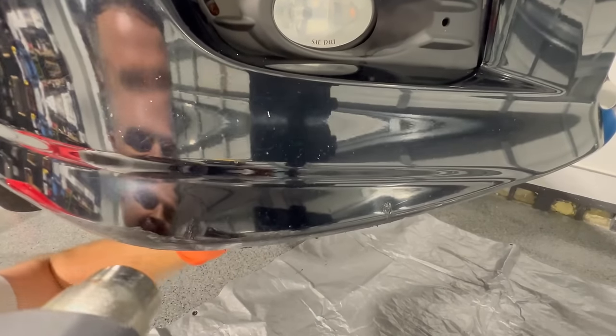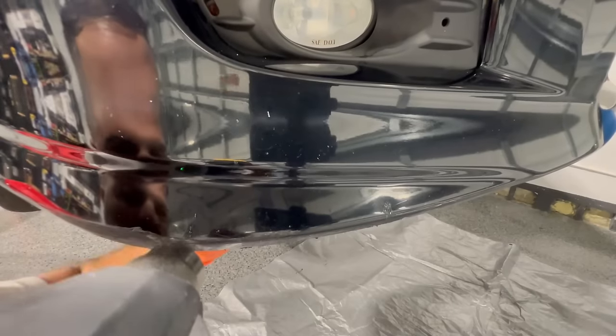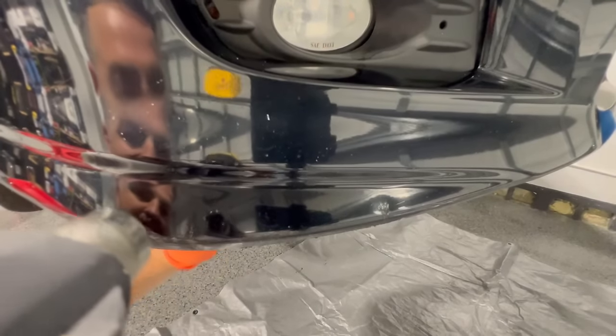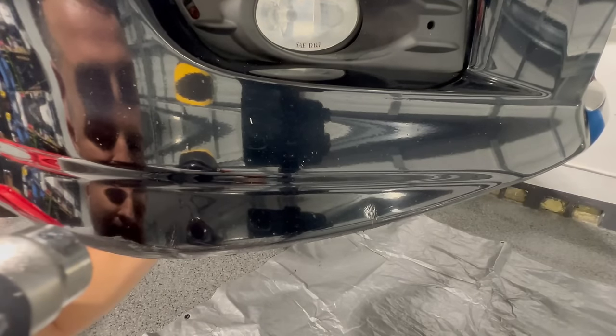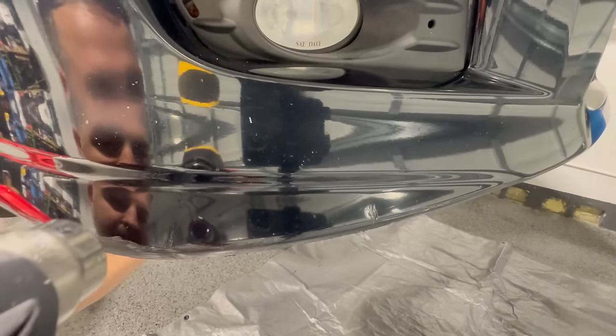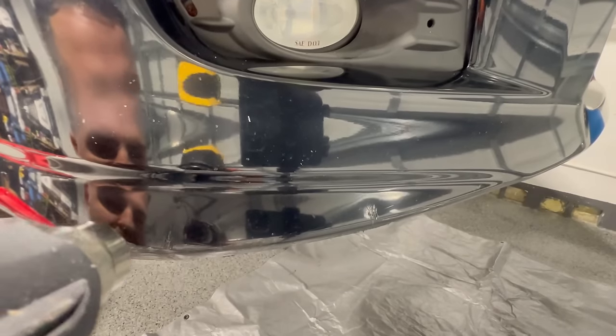By pushing out the dent, we're going to use less filler, and it's going to be a much better repair for our do-it-yourself process. You can always use the other side of the screwdriver if you have a pointy area that needs to come out, but be very careful not to push too hard. Just a little bit of pressure will do the job, and once it's all pushed out, it's nice and even with the surface.